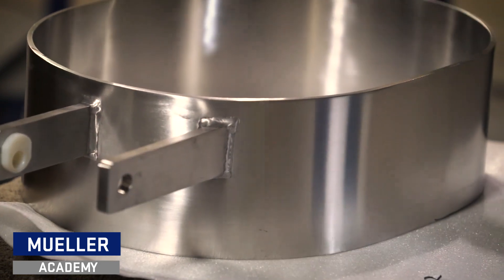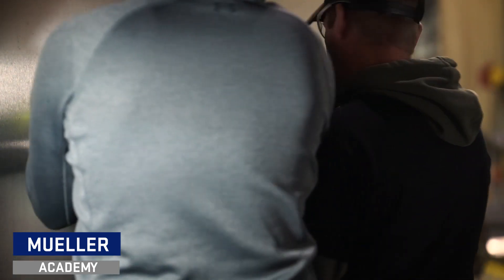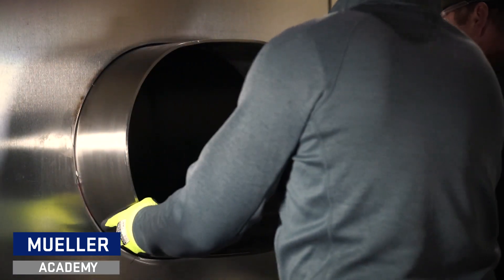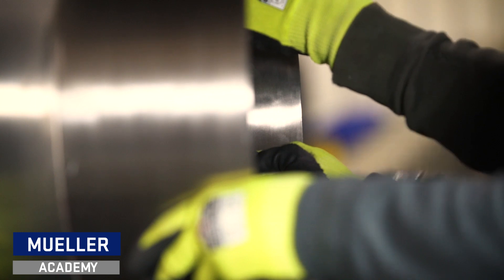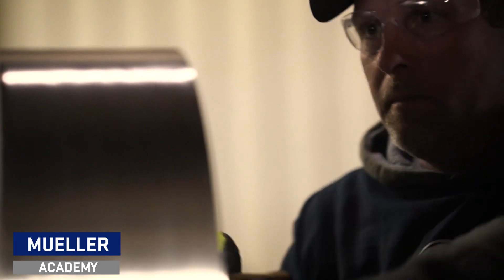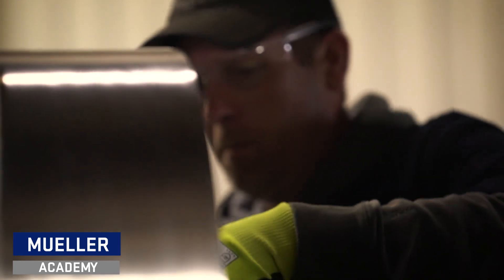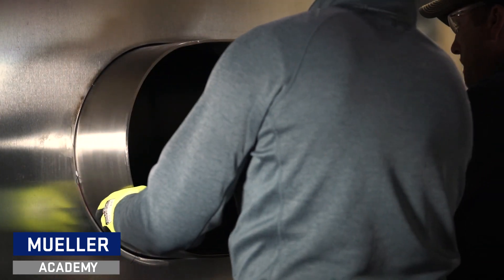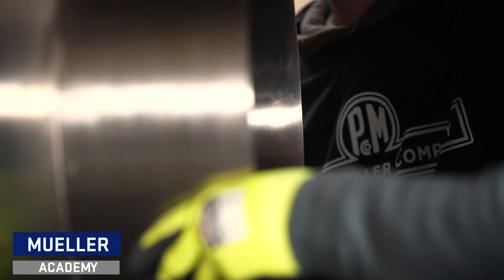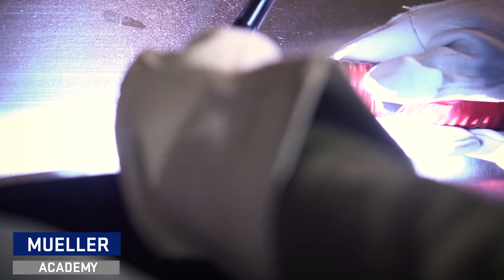Remove the paper before installing your oval manway into the shell. Hold the collar up to the pre-cut hole, making sure your manway will fit properly. A rubber mallet may be needed to fit your collar into tightly cut holes. You will want to insert approximately half the collar inside the tank. Having another person around to help stabilize the collar is recommended. With your assistant holding the manway in the correct location, level your manway collar before you begin to tack it to the shell.